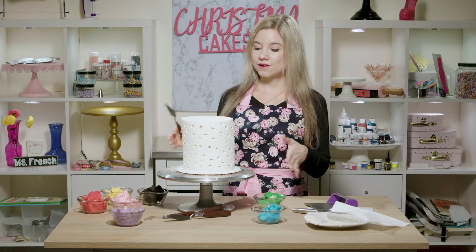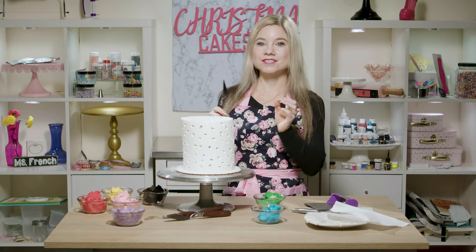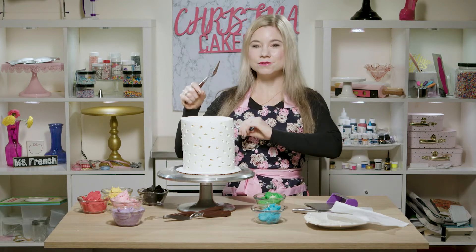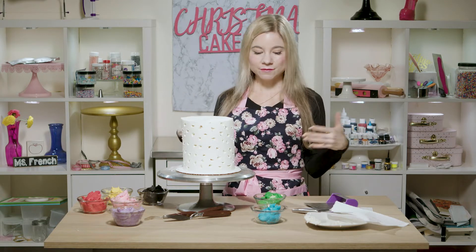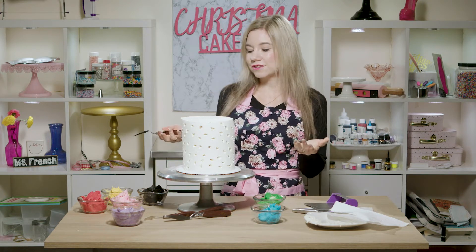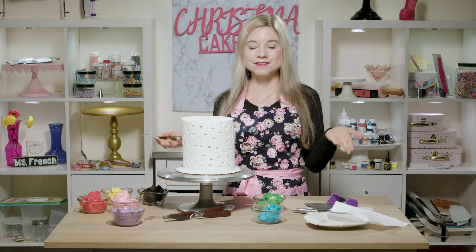After I have carved all my little sections out of my cake, I'm going to fill each of the little holes with buttercream. I kind of went with a rainbow palette — I just thought it would be really fun and happy. Of course you can decide on whatever colors you feel like.